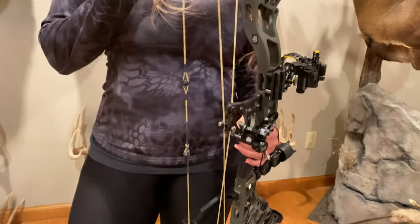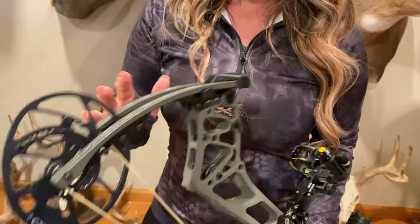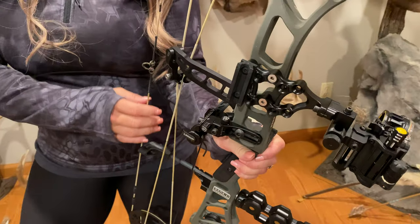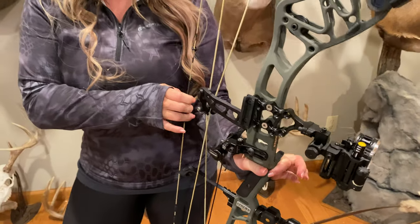Axel to axle is 31 inches and it's incredibly stable and one of the most forgiving bows that I've ever shot. With the shot, once you fire, the bow feels really dead in your hands and allows you to stay on target until you watch your arrow impact.